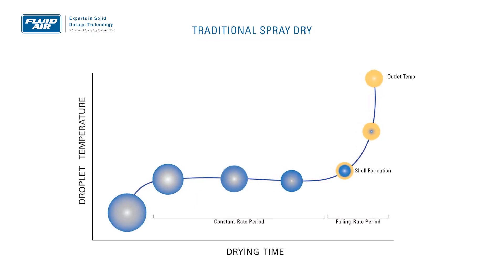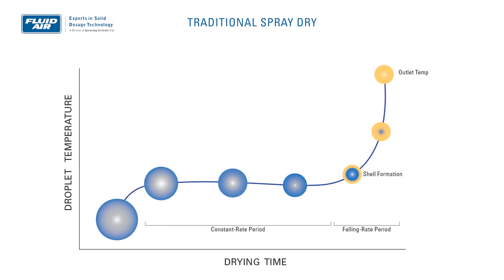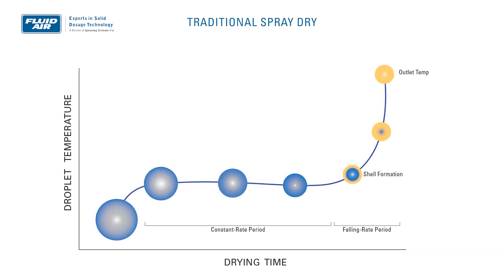In terms of temperature, in a traditional dryer, you're going to have an initial constant rate drying period where almost all of your heat transfer to the particle is going to be latent heat. You're driving evaporation, and that evaporation is going to keep the product temperature relatively cool.